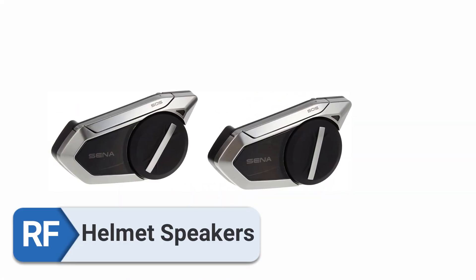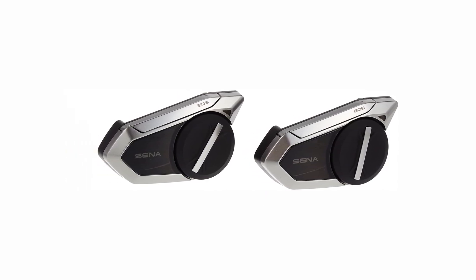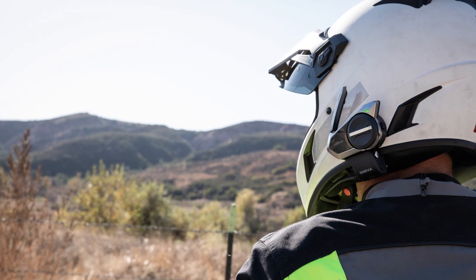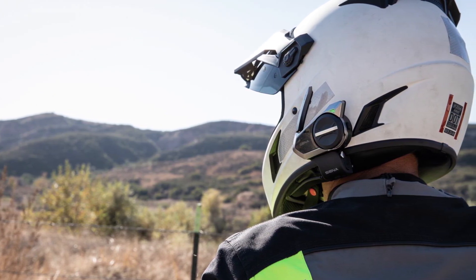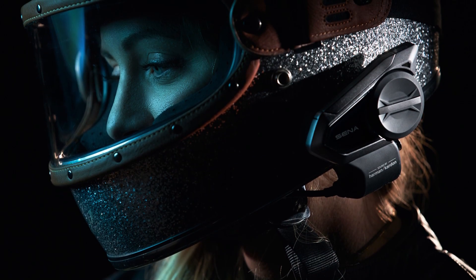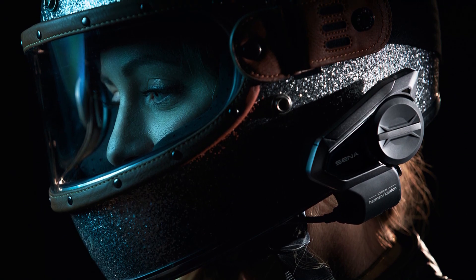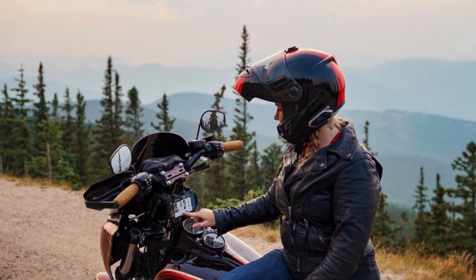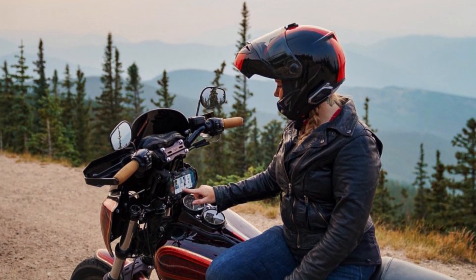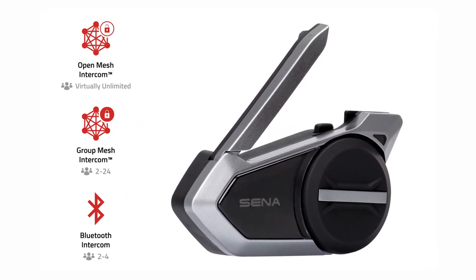Helmet speakers. The Harman Kardon speakers helped to significantly enhance the sound quality of my helmet and they operated in perfect harmony with the speakers that were already installed in it. According to the information I have gathered, the 50S comes highly recommended, particularly because of the quality of its audio. You may use the headset safely while riding because of its design and functionality. My own experience has shown me that this one is pretty good.